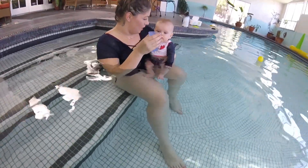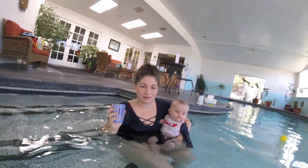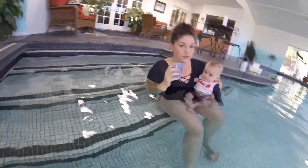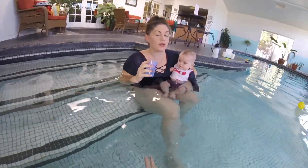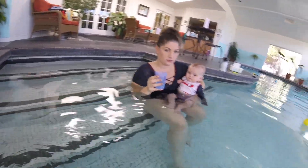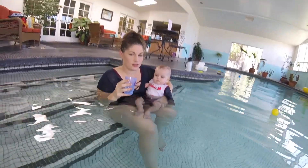Jackson, ready, go — perfect. We want to do this about 5 to 10 times at every lesson and about 5 to 10 times every bath time as well. Always use the very same exact phrase every single time, so after a while he's gonna know that phrase and he's gonna know to hold his breath.